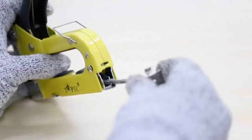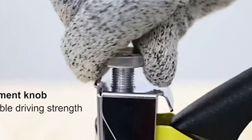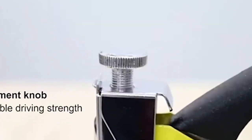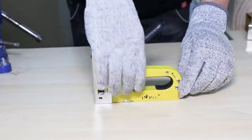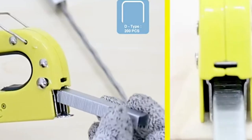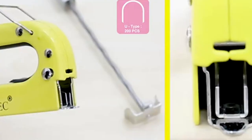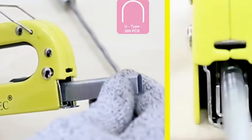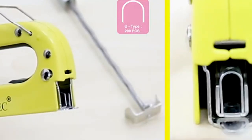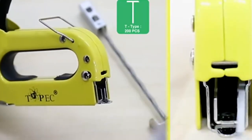The compatibility with different staple sizes adds versatility, catering to diverse upholstery needs. Users appreciate its reliability and durability, knowing it will withstand the demands of frequent use. However, some beginners might find it slightly challenging to load staples initially. Despite this learning curve, the Upholstery Staple Gun Heavy Duty remains an indispensable tool for upholsterers, DIY enthusiasts, and professionals seeking quality performance and reliability.